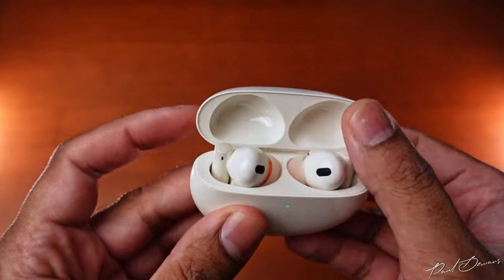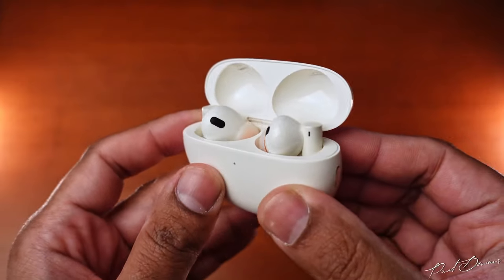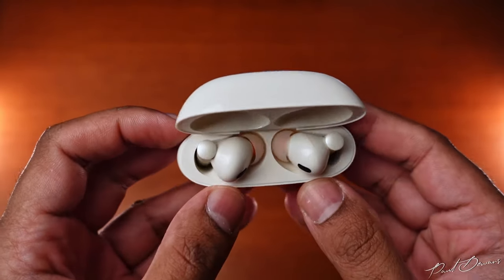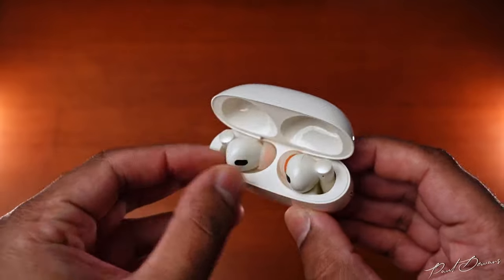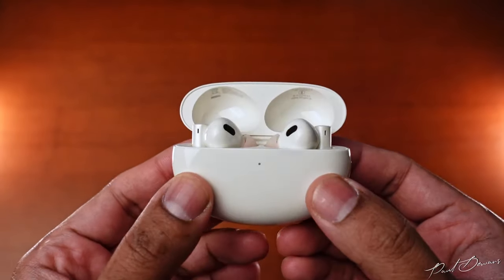Upon opening the case, the layout seems to have changed from the Realme Buds Air 3 in favor of trying to emulate Oppo's layout. I'm not a fan of this because of the way they're laid out and designed — I can't seem to get a grip easily to take them out, which can get frustrating. If you have smaller fingers, it should be easier. The case sounds much like the Realme Buds Air 3 case did when closed.